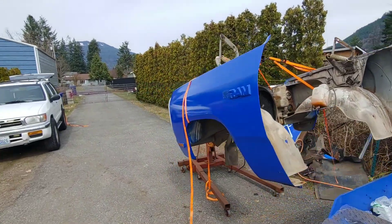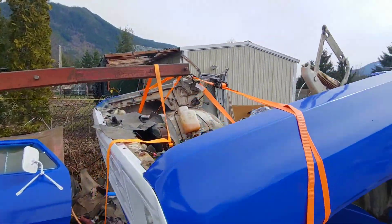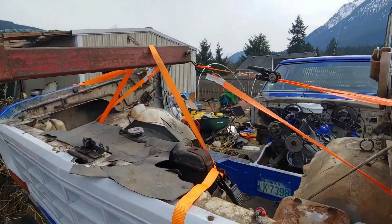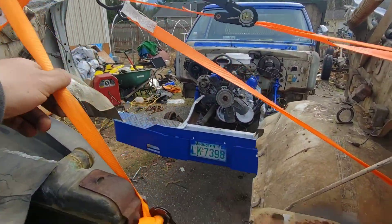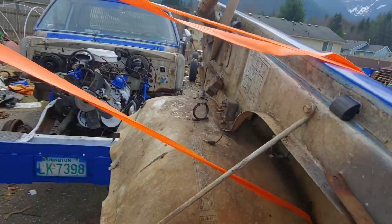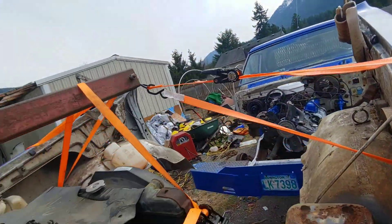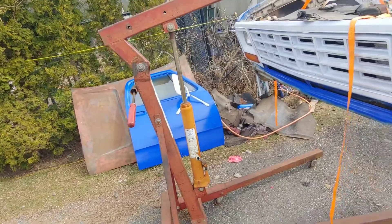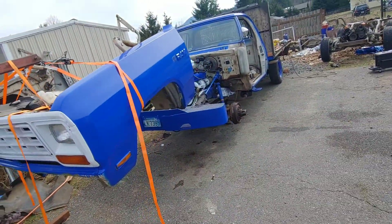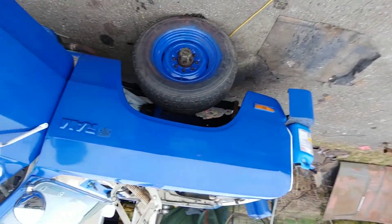In case anyone is wondering how you fly a front clip on by yourself, here's my setup: take one strap, run it down to the core support, take a couple of straps through that little vent hole down there, run them around the cherry picker, and slide it into place.